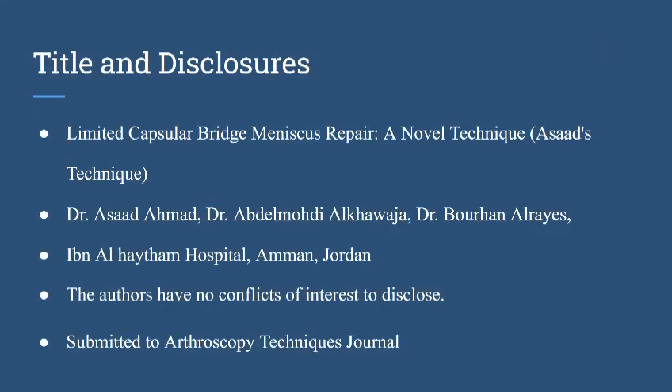This is a description of a new meniscus repair technique, which we call the limited capsule bridge technique — a novel technique we also call Asad's technique. The authors are Dr. Asad Ahmed, Dr. Abdelmohadi Al Khawaja, and Dr. Burhan Al-Rais. The authors have no conflict of interest to disclose.